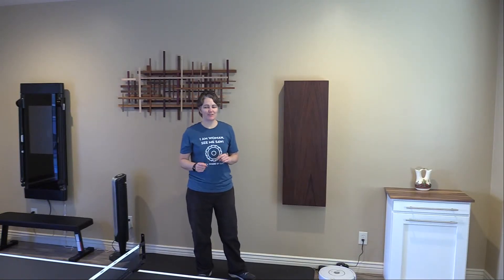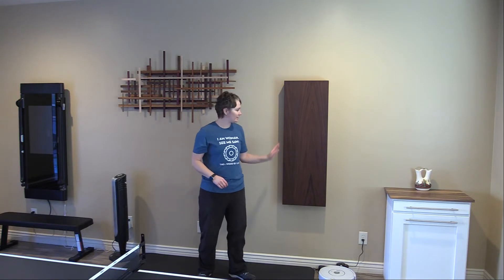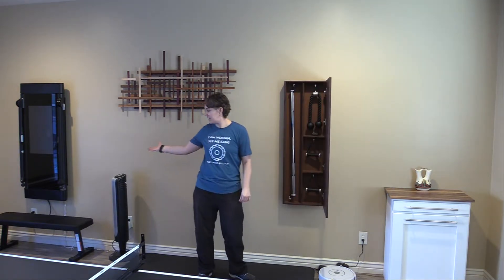Hey, welcome back. Today I just want to give you a very quick video on how I made this cabinet and it holds all of the accessories for my Tonal exercise machine.